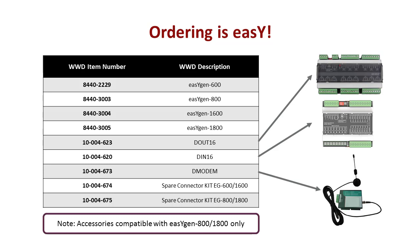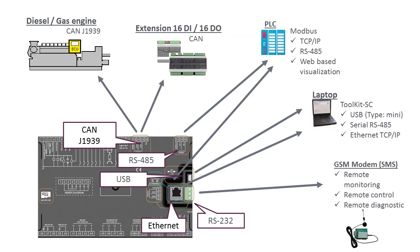There are only a total of four part numbers to choose from and three optional accessories. We want you to feel confident that your controller has all of the capabilities you need. When you order a new EZGen, you know exactly what you are getting.